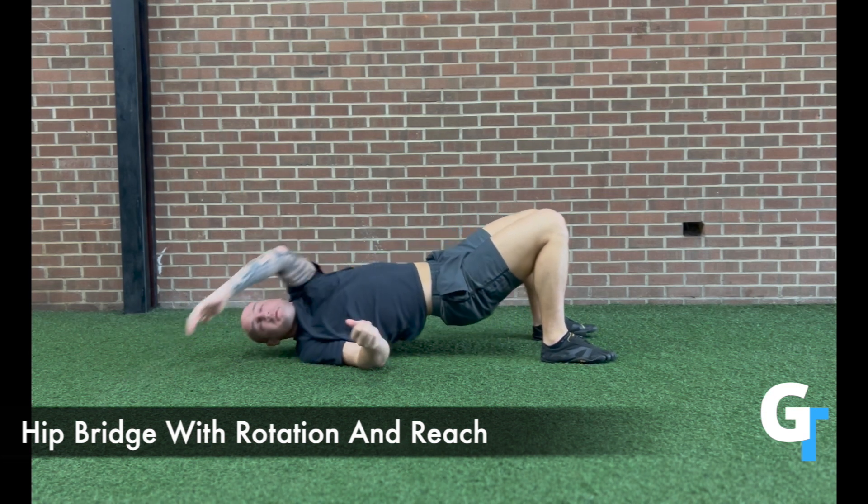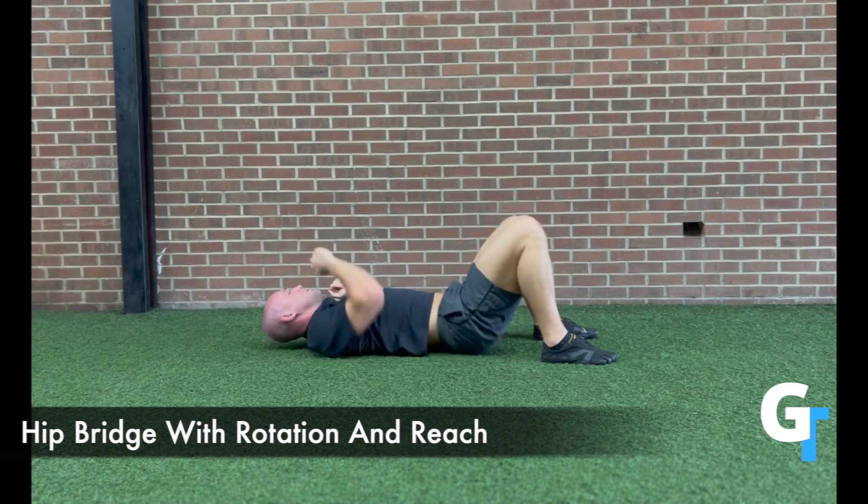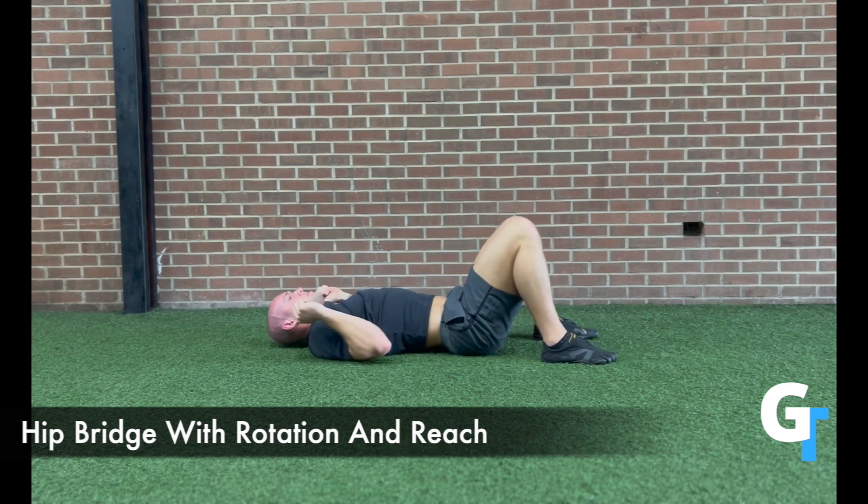You're going to reach across and over. This is going to bring in some hip extension as well as rotation. Make sure you exhale as you lift up and reach back, and feel the glutes engage.